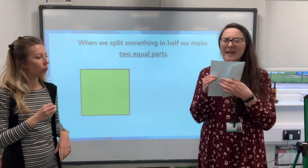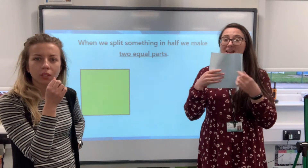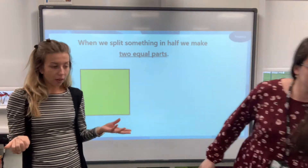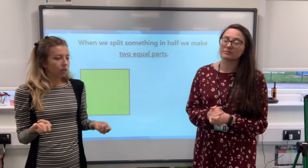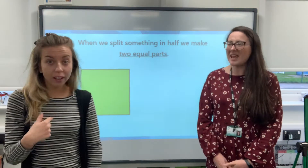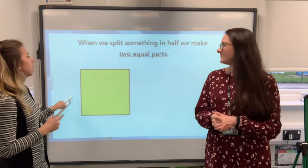I've folded the piece of paper into two parts here, but they're not equal because this part is far bigger than this part. They've got to be the same — they've got to be equal. It's a little bit like sharing, isn't it? If we had a pizza and we wanted to share it, it's got to be fair — straight down the middle. It's got to be fair, equal, the same. They all mean the same thing.